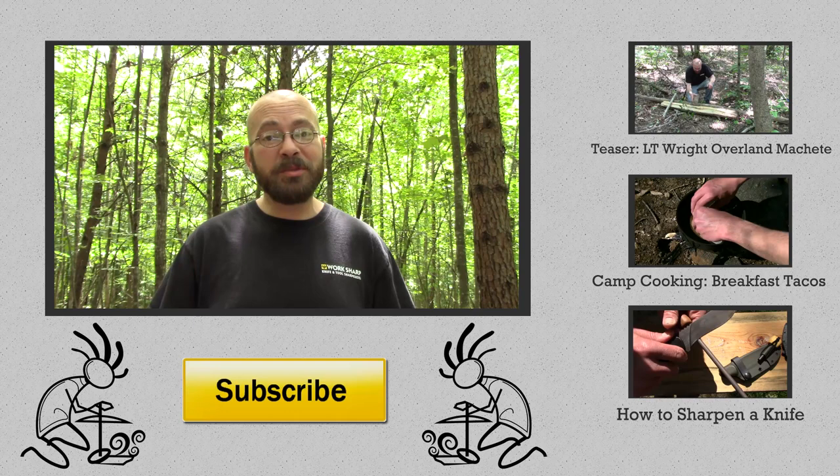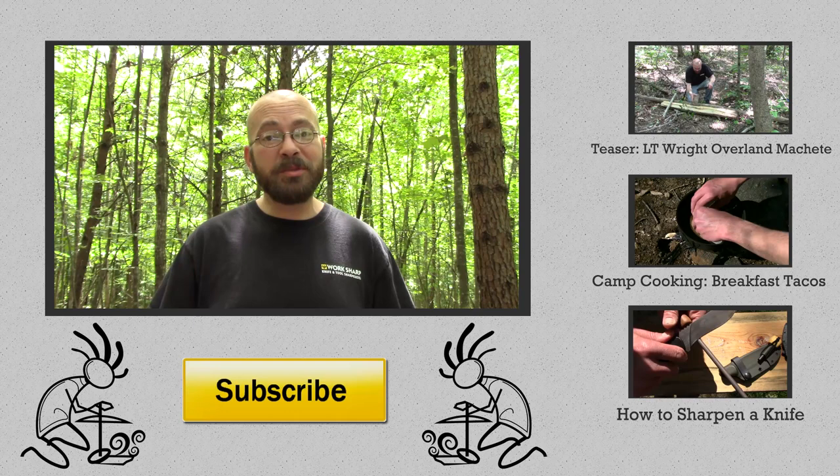I'll go ahead and leave all the relevant links in the description of this video. Thank you very much for being here today, I hope you've enjoyed it. If you have, please hit that thumbs up button — I would appreciate it very much. If you enjoy this type of content — cook stoves, bushcraft, camping, gear reviews — please make sure to hit that subscribe button and hang around. And as always, hit up that comment section, let's talk about this stove, ask me questions and I'll do my best to answer them. Thank you very much again for being here, and I will see you next time — you guys have a great day.